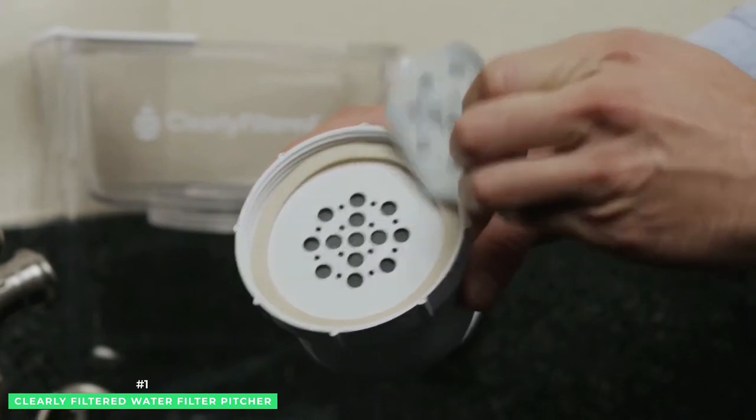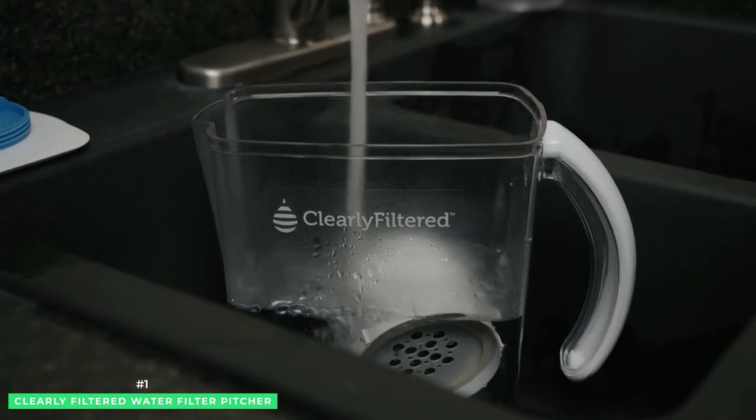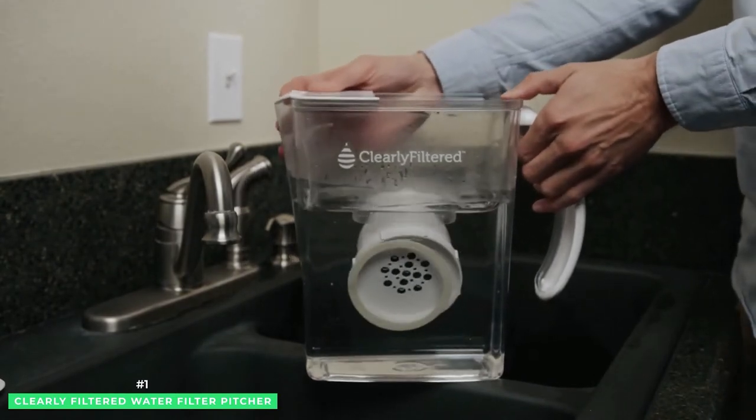When purchasing the Clearly Filtered Water Pitcher, it includes one of the proprietary three-stage filters. In the first stage, water passes through a woven stainless steel mesh to block out large particles.